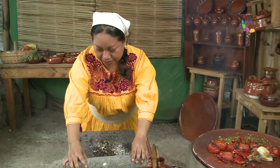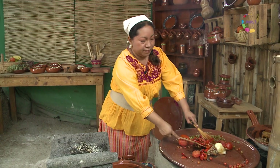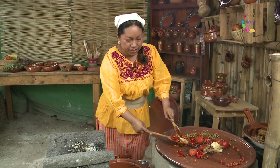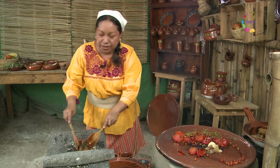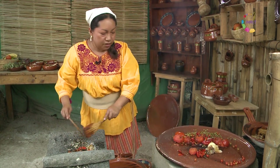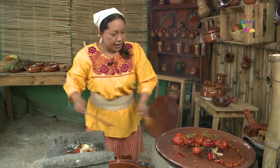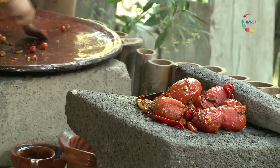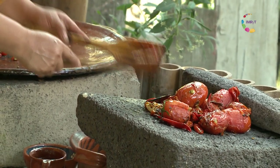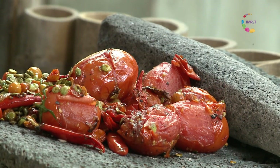Nuestro metate, nuestro gran amigo, nos está ayudando muy bien. Vamos a ir moliendo todo este asadito que obtuvimos en nuestro comal de barro. La cebollita ha reventado con el calor, y vamos a comenzar una de mis partes favoritas: la molienda del metate. Como les decía, comenzamos por los ajos.